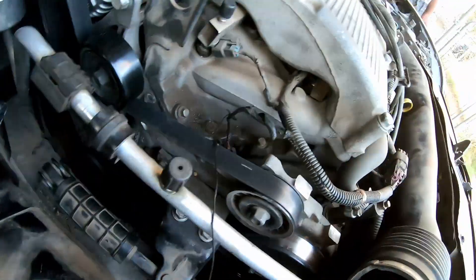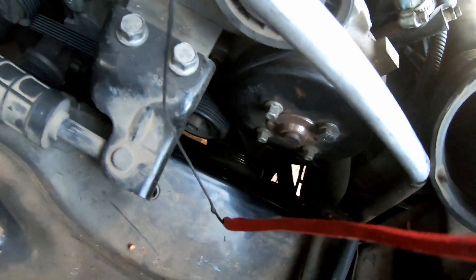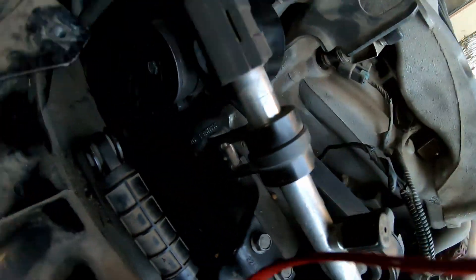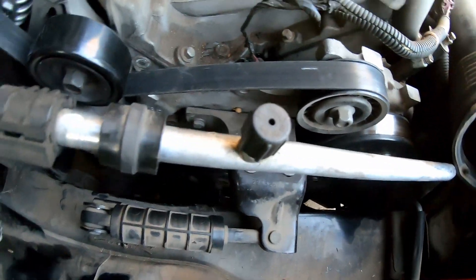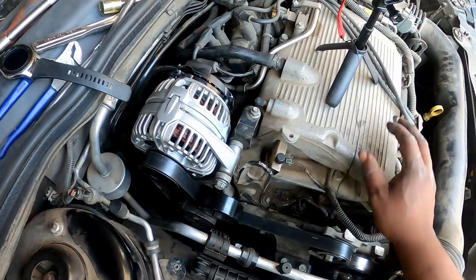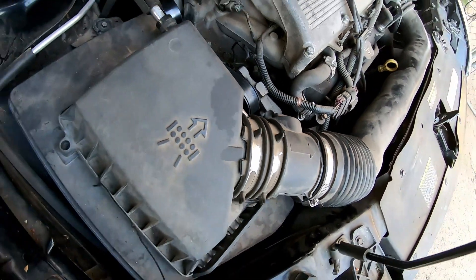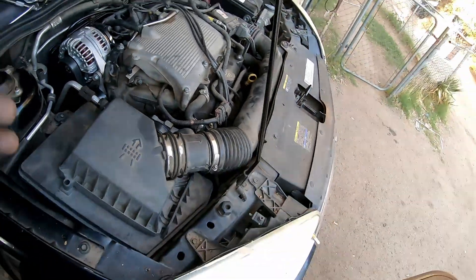Now, as you see, you have completely put the alternator back on — everything was in reverse. Simple. I could have had this done within 30 minutes to an hour, but because I had to go and get the right alternator, it took me to the next day. But now everything is complete. We're going to put our air box back here in place, tighten it down, and we're going to reconnect the battery cable and start her up to see how she does.